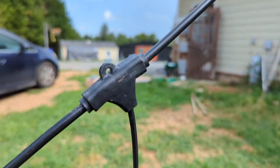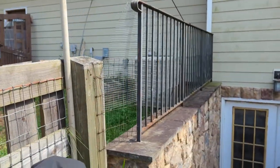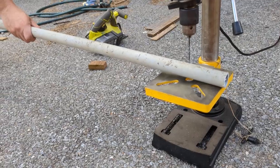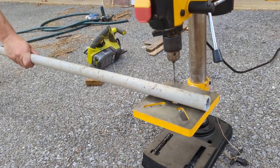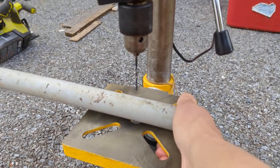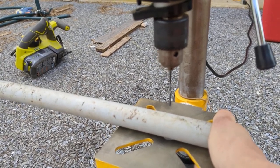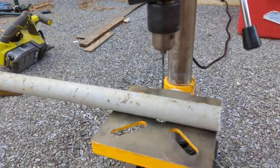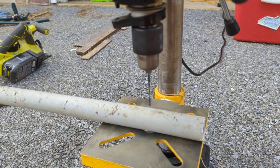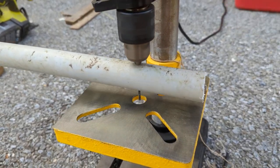The nice thing about these particular lights is they have a little hole you can use to put your hook through. We're adding these all along our fence line. We're going to pre-drill the holes using our drill press.